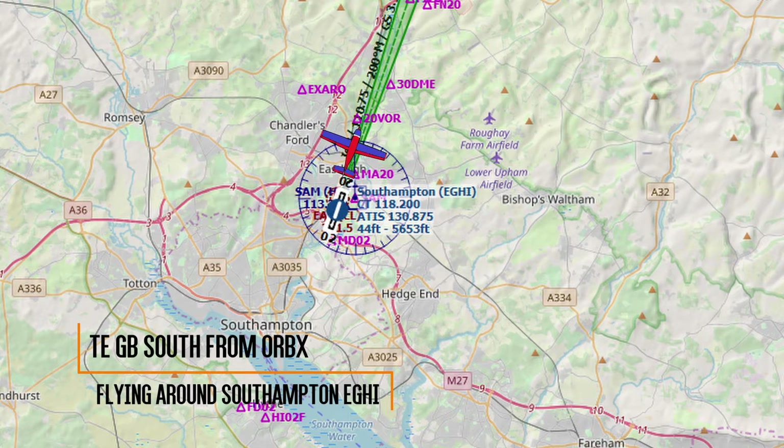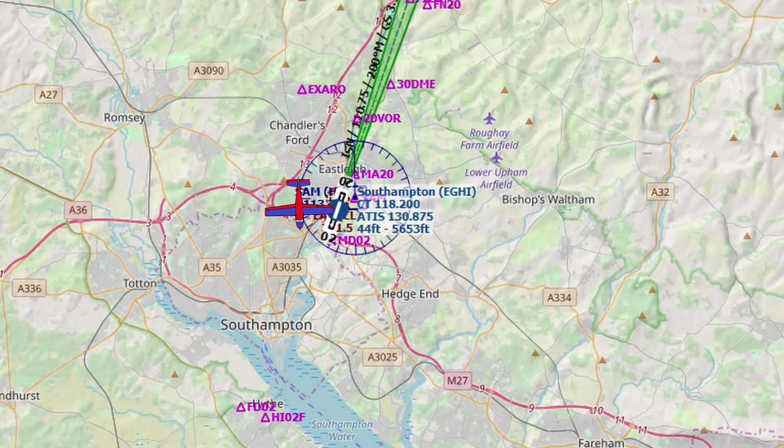For our X-Plane and Prepar3D flights today, we're going to be flying in and around Southampton, part of Orbix's True Earth Great Britain South. Let's get started.